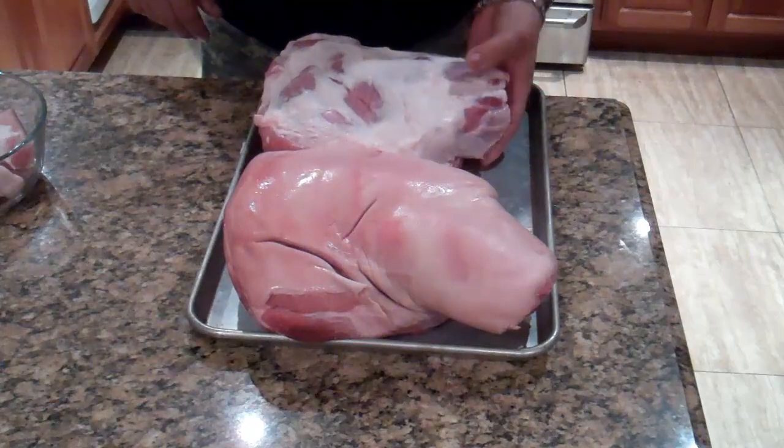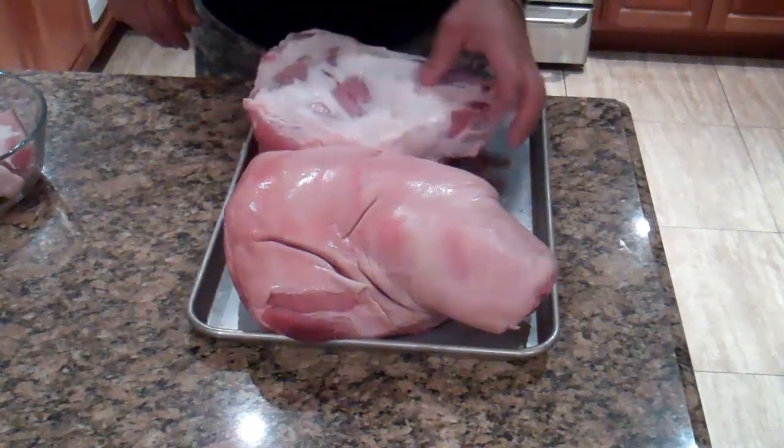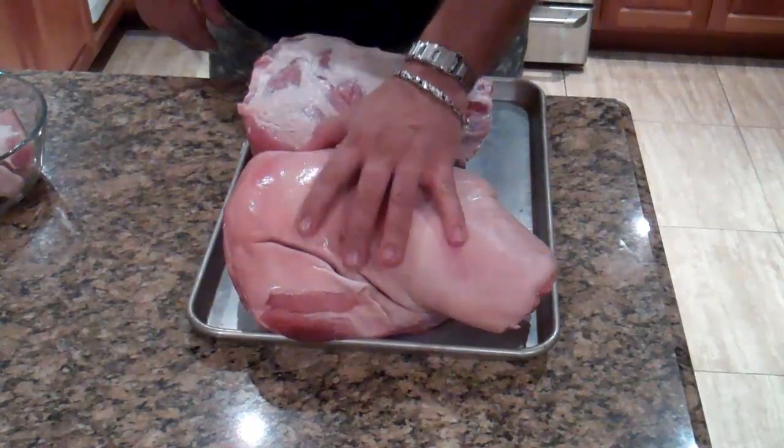Hey guys, welcome back in the kitchen. I'm going to be smoking some pork butt — two whole pork butts.